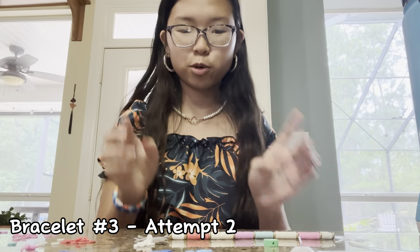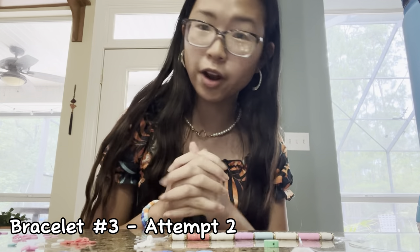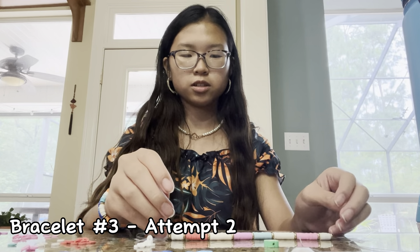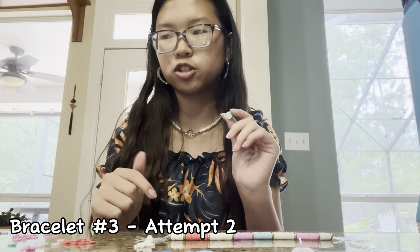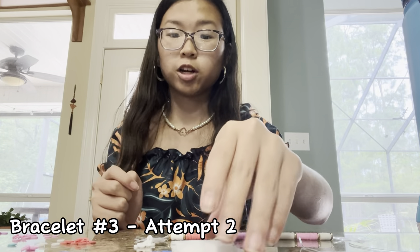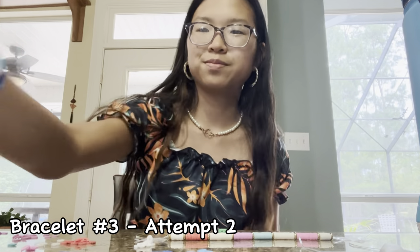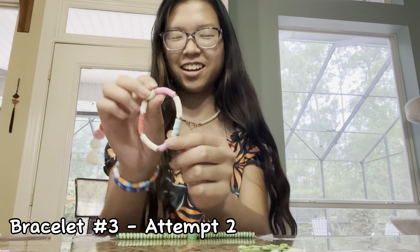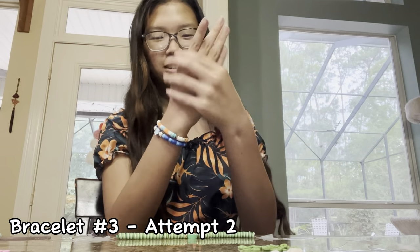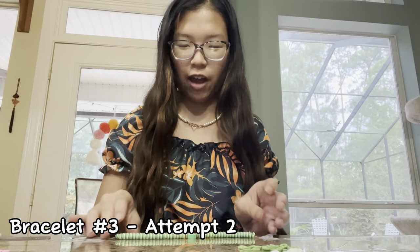Bracelet number three, attempt number two, because it got dropped — we're not going to focus on that. I think it's done, although I have to size it. While I wait I'm going to start on a sage green one. I was inspired by a photo — kind of stole the idea. Here's the bracelet on, and now we have three, and this is the fourth that I haven't sized yet.